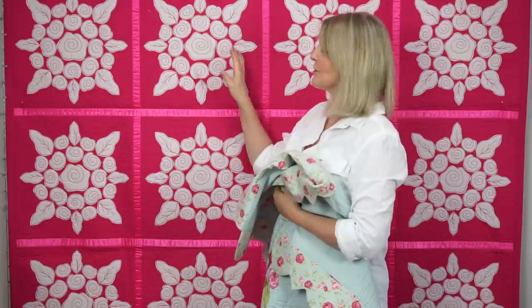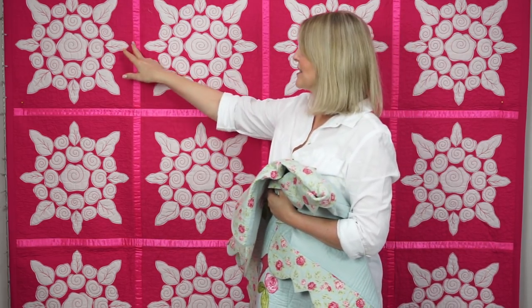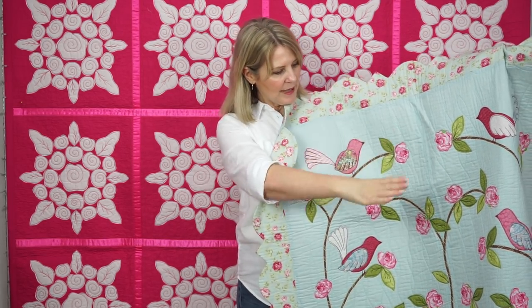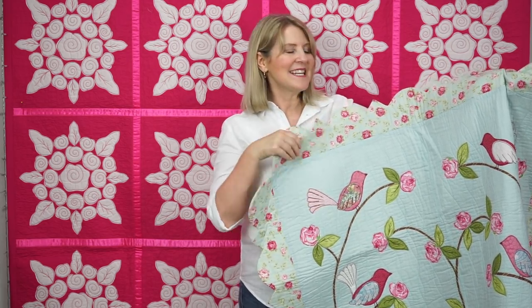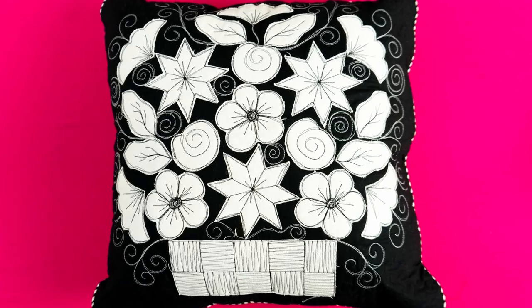I like to call this technique 'sketchy applique' — you're outlining the shapes three or four times and then sketching in the detail. The quilt behind me is called Ring a Rosie, made using the easy cover strip method with ribbon to cover the raw seams. I've also used sketchy applique on the Lovebirds quilt, which was made in two long panels with free motion applique applied before joining using the traditional technique.